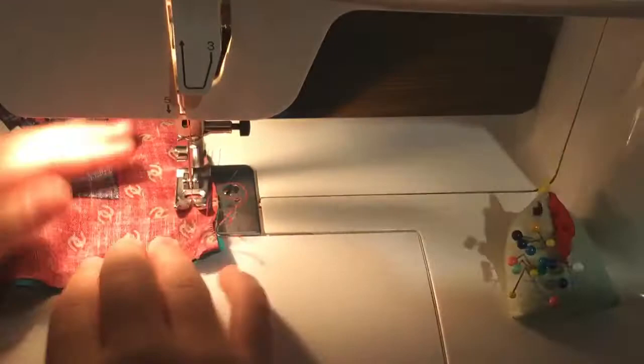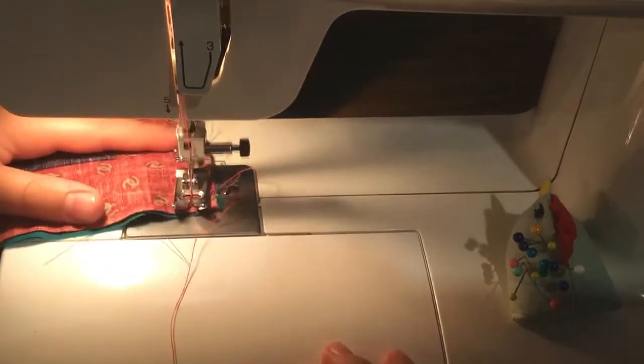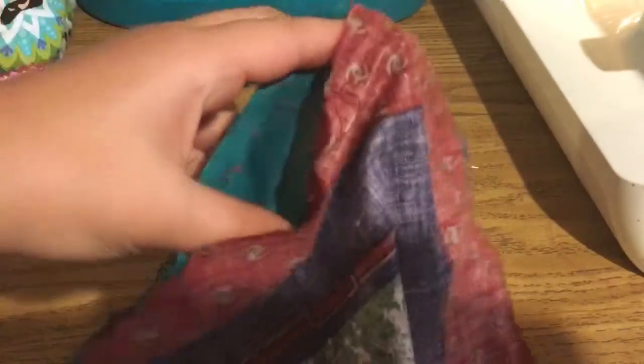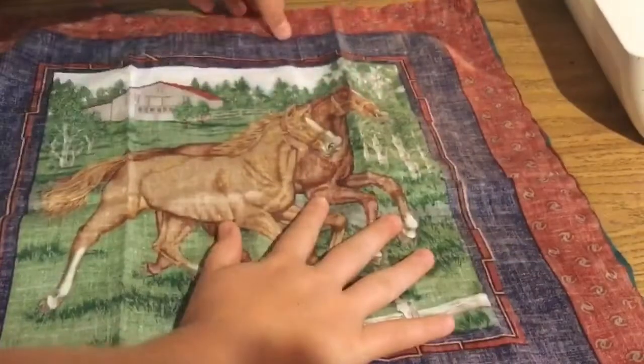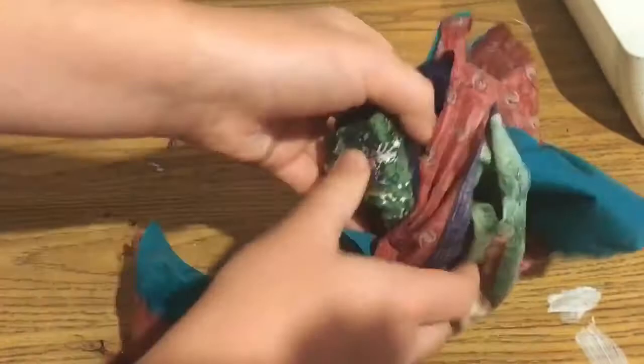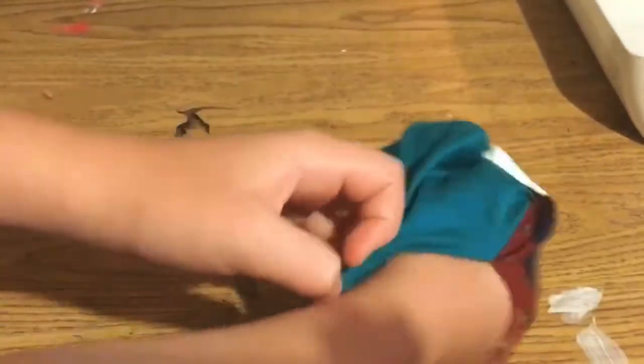This is so cute and I really like it. I love horses and I love decorations! I had to rip a hole through the fabric because I accidentally did not leave one. So what you do is you stuff the insides out to where you'll see the right side — see how it looks a lot bolder? Then you poke through the corners a little bit so they stick out more.